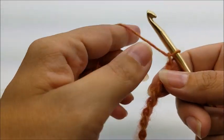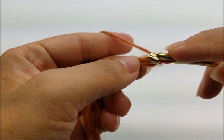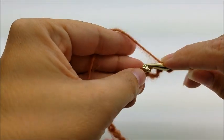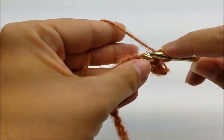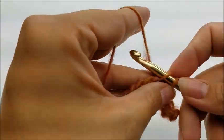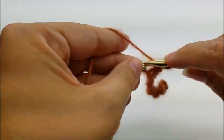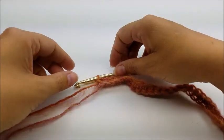Once you get your chain of 32 made, you want to do one single crochet in the second stitch from the hook - remember we don't count the one that's on the hook. Then one single crochet in every stitch for the length of the chain, just like this. When you get to the end you should have a total of 31 single crochets.